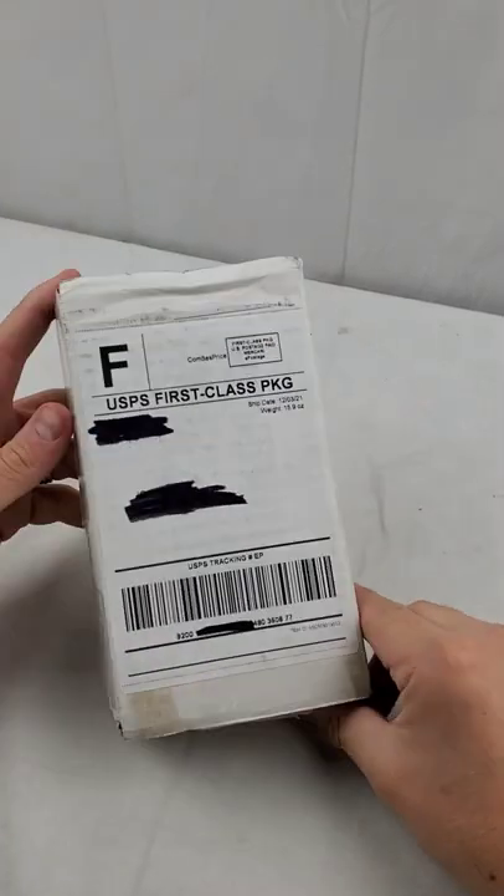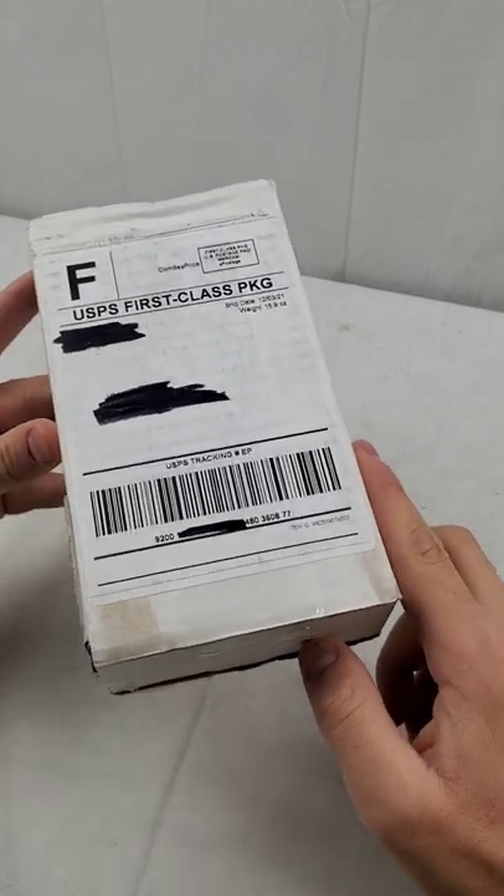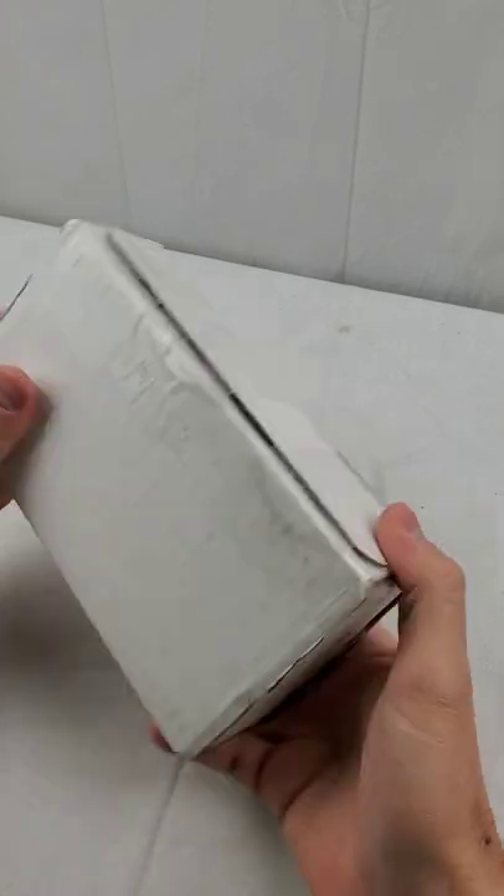I ordered a Samsung Galaxy Z Flip for $175. Let's open this package and see what's wrong with it.